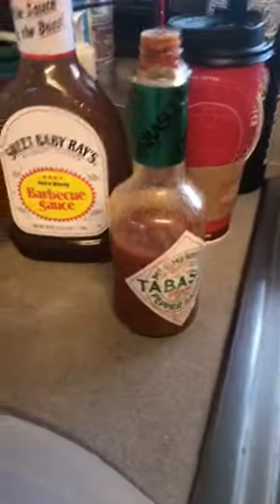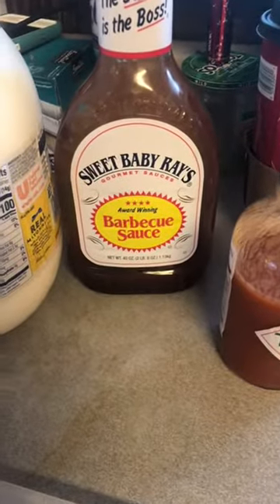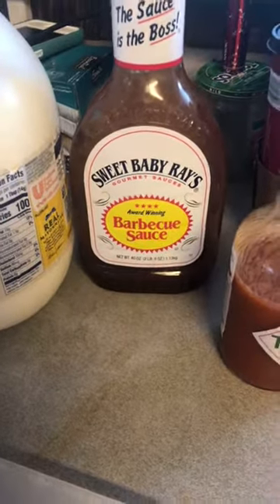You can put whatever you like. Like today I got Tabasco and Sweet Baby Ray's barbecue sauce. Tastes so good — make you want to slap your old mama.